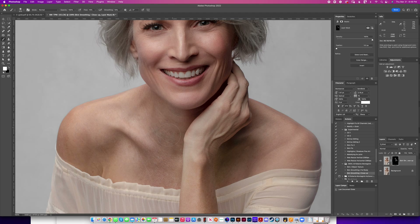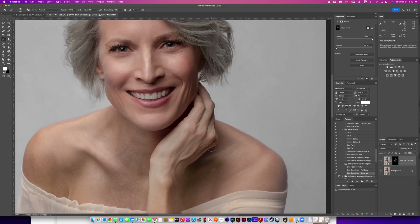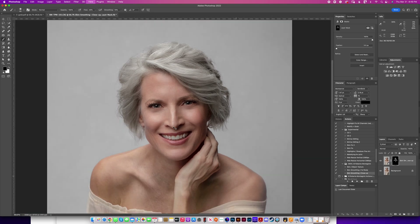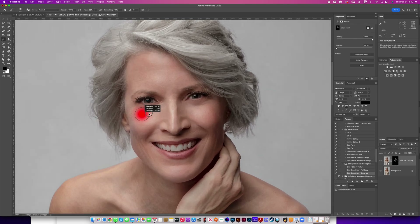Make sure you go all over the body as well so everything is consistent. If you want to go more, like 100%, I think it's too much — be mindful of how you use this. Sometimes less is more. You don't really want to cancel all her wrinkles, but if you wanted to, you can. I'm going to bring back her texture to a point where I think it looks nice.